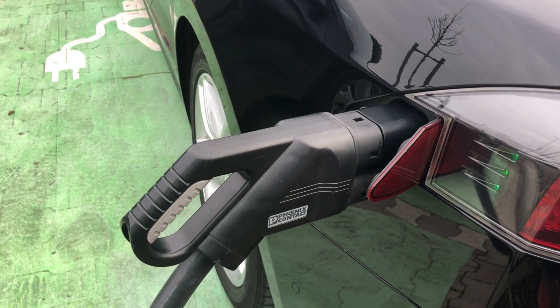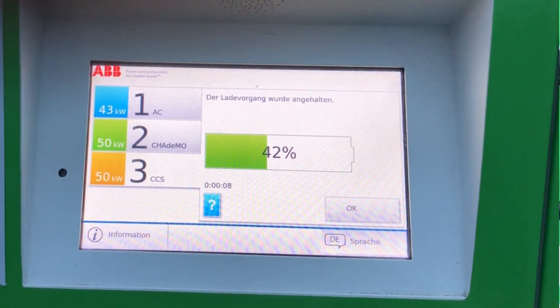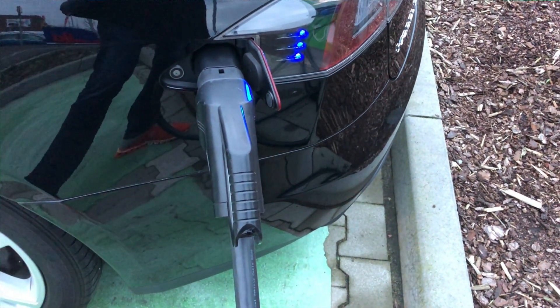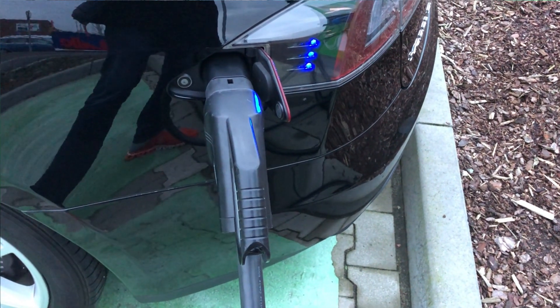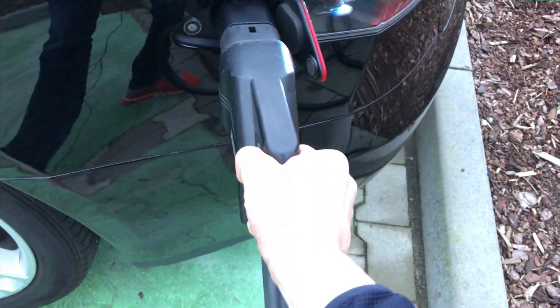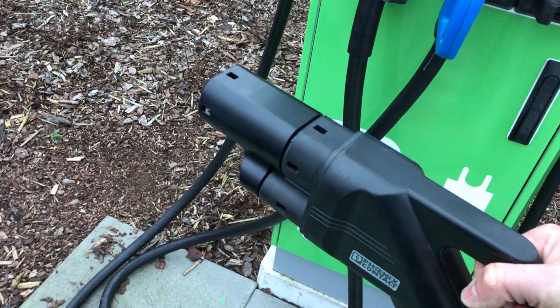Now, stopping is the same. We press the stop, then we unlock our charging port, and there we take it out. Don't forget to remove the adapter.